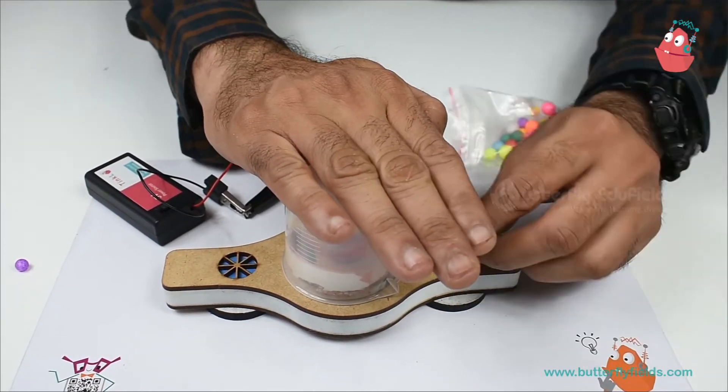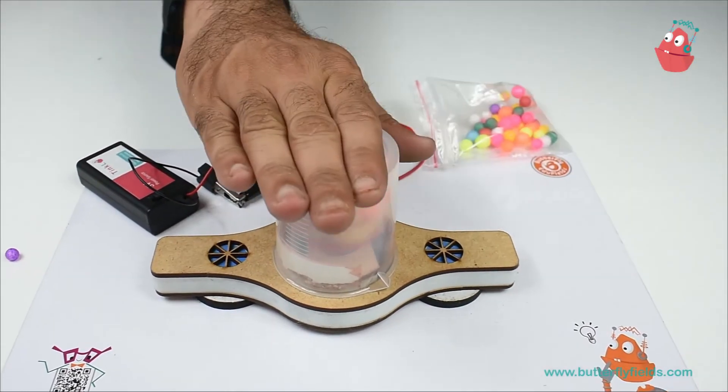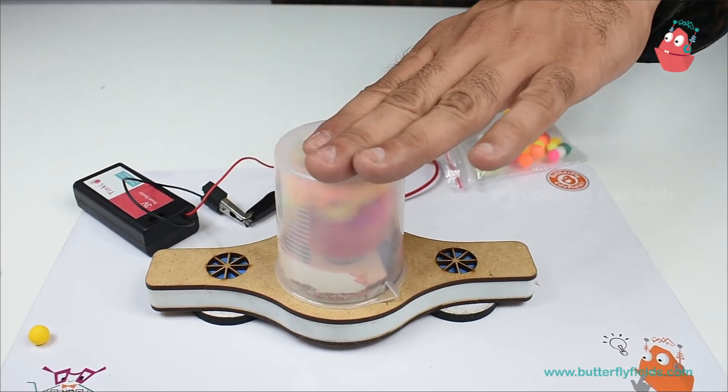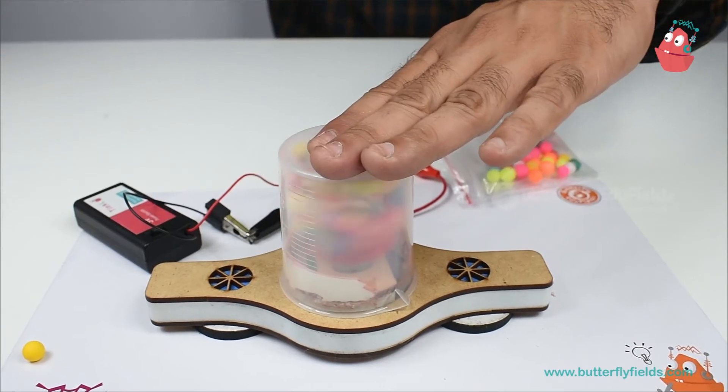I am mixing it — again they are getting electrically charged. What I will do is rub the balloon and bring it near. Let's see what happens.